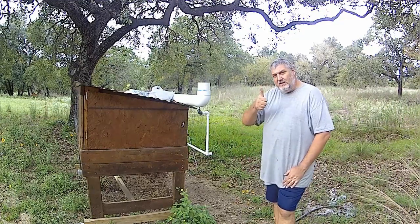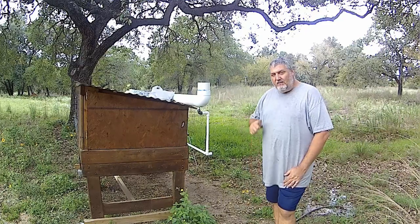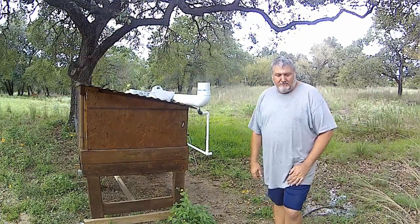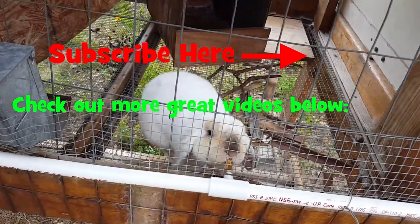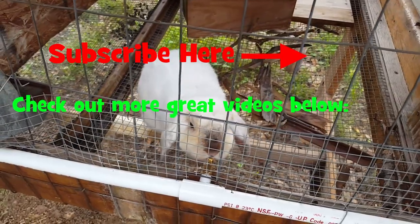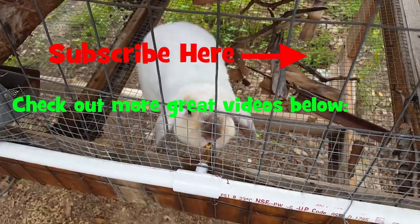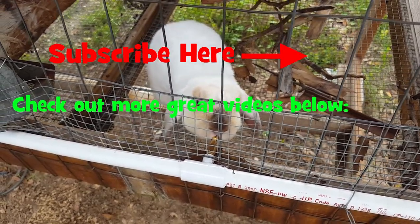Alright, another project done — that's two for this weekend. As always, thanks for watching. Have a great weekend, get outside and do something, and we'll catch you in the next video.